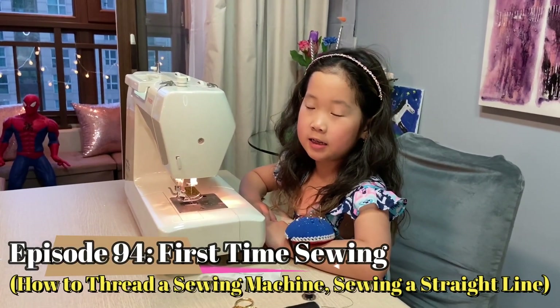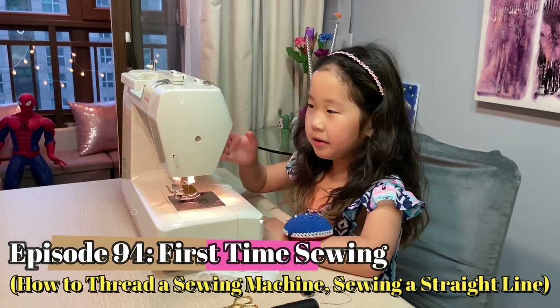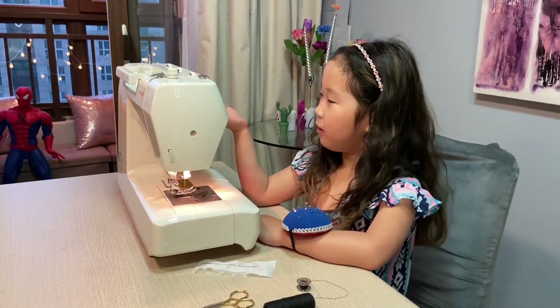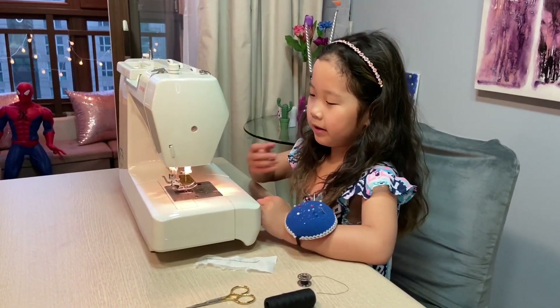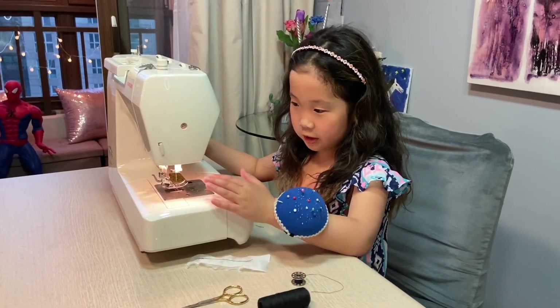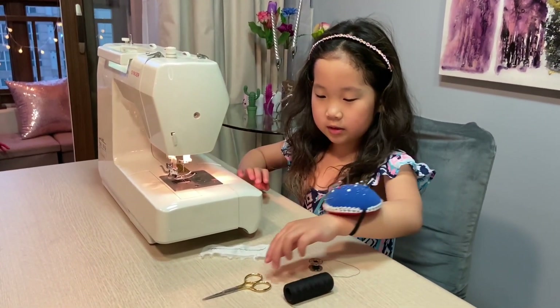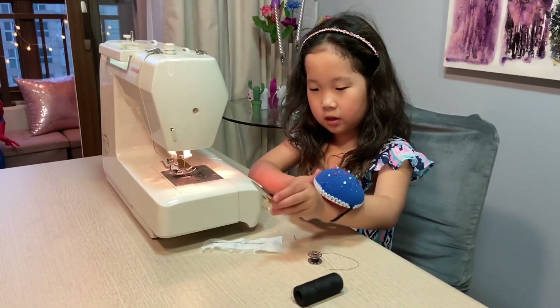Hi, welcome to Tell a Friend! Today I'm gonna sew like a real fashion designer — I always wanted to be one. I'm gonna use this sewing machine for the first time, so I have a little scissor and thread.